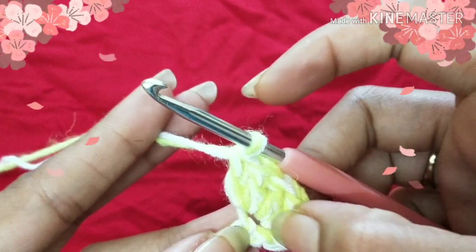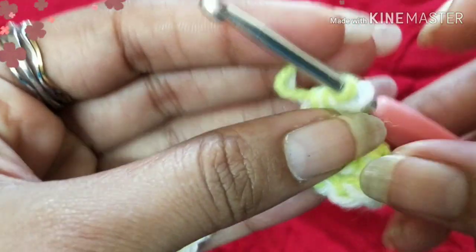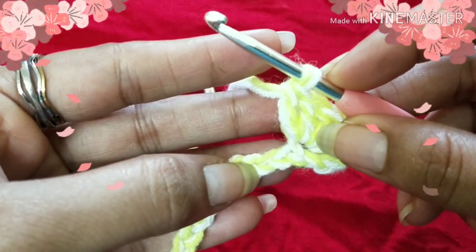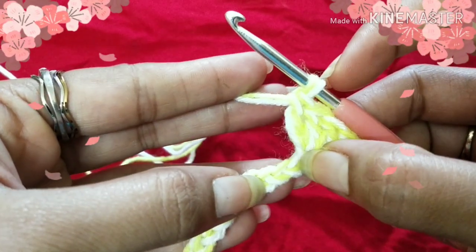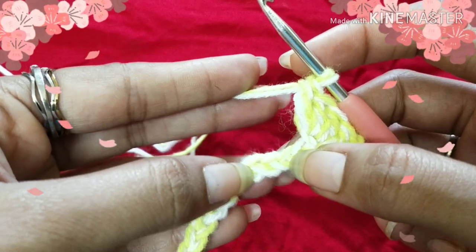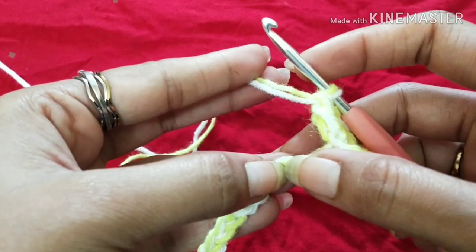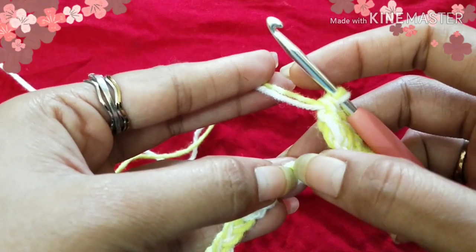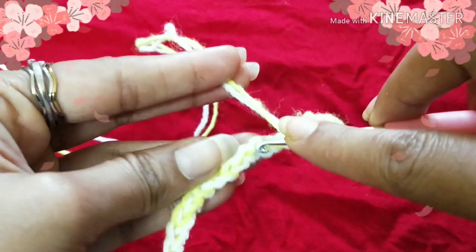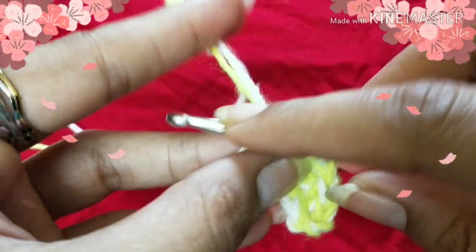Next we are going to skip three chains — not four, three chains — one, two, and three from your hook, and work into the fourth chain stitch. We are going to do four double crochet into the fourth chain stitch, so yarn over and insert your hook into the fourth chain stitch.